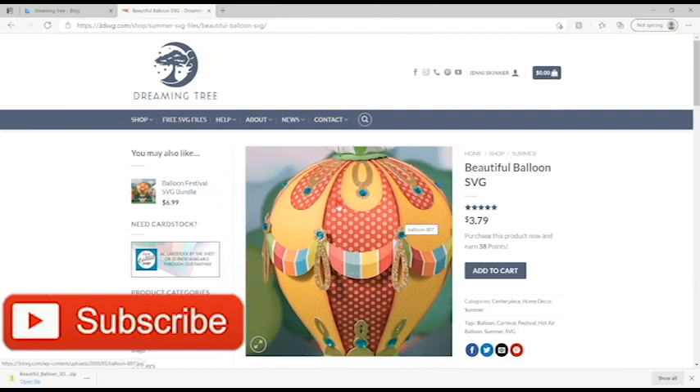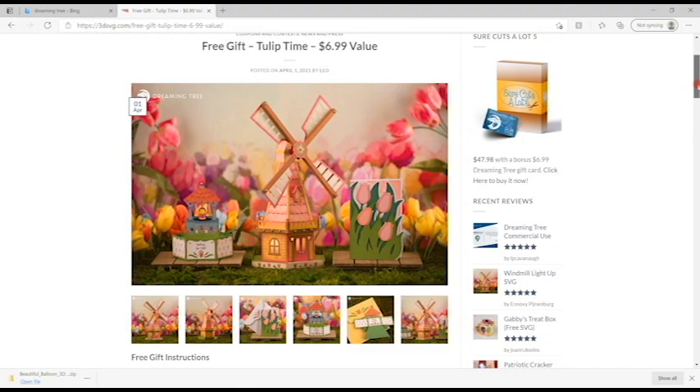This is the beautiful balloon SVG and I will link to it in the description below. You can also find it in a bundle, and don't forget that if you spend over $9.99 you'll get this month's free bundle, which is a beautiful set including the windmill, the tulip card, and the wishing well card. I can't wait to do the windmill! Don't forget to type 'free gift' in the coupon area.